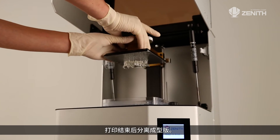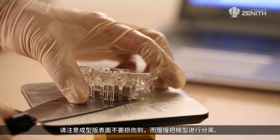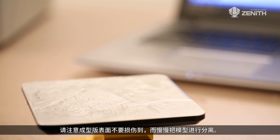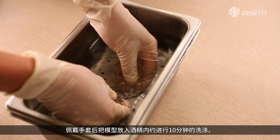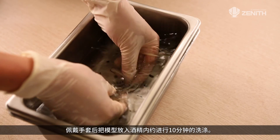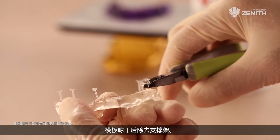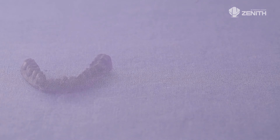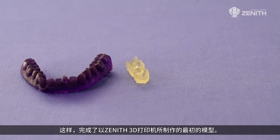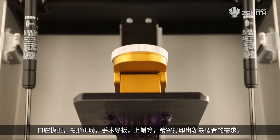After printing, detach the working plate. Detach the model slowly so as not to damage the surface of the working plate. Wear gloves and soak the model in alcohol, washing it for 10 minutes. After the model is dried, remove the support. The first model made by the Zenith 3D printer is now produced.